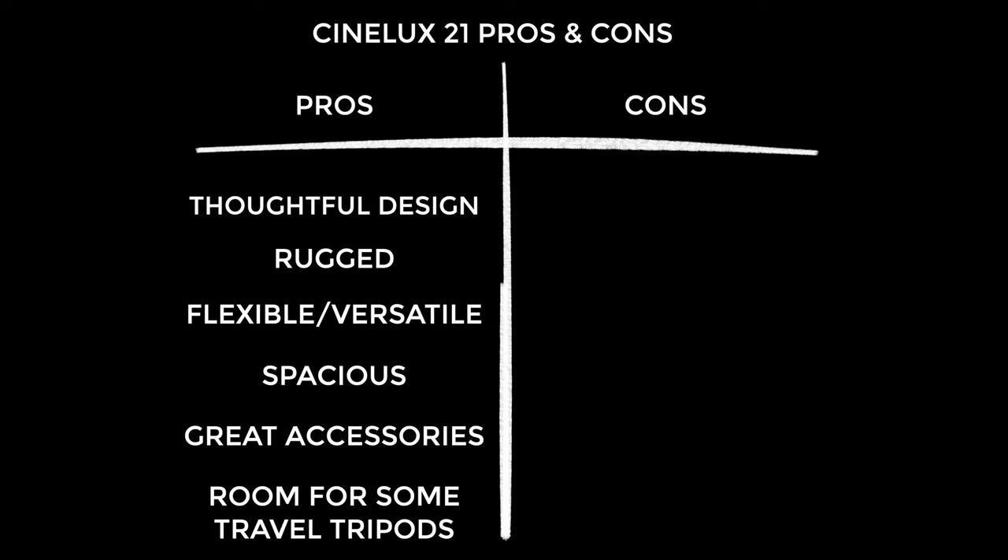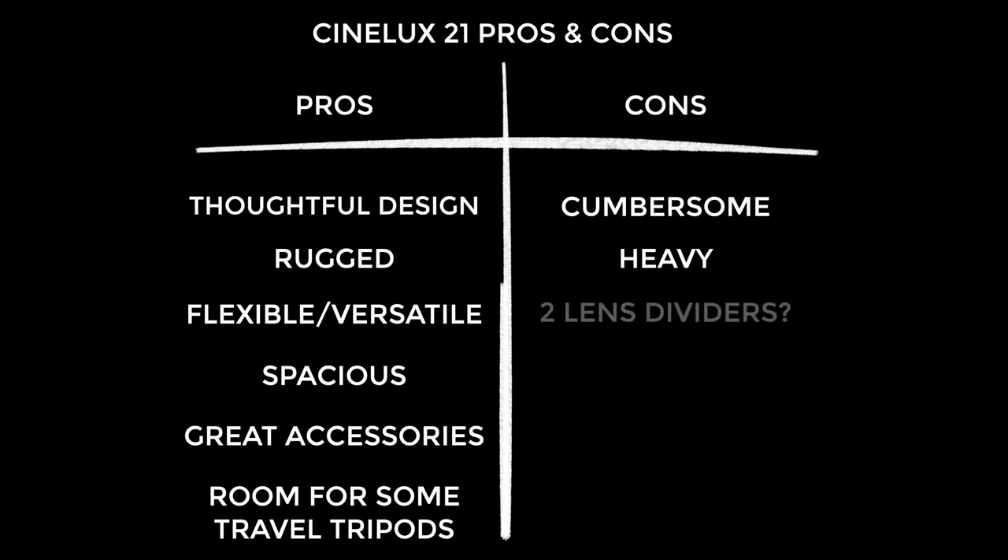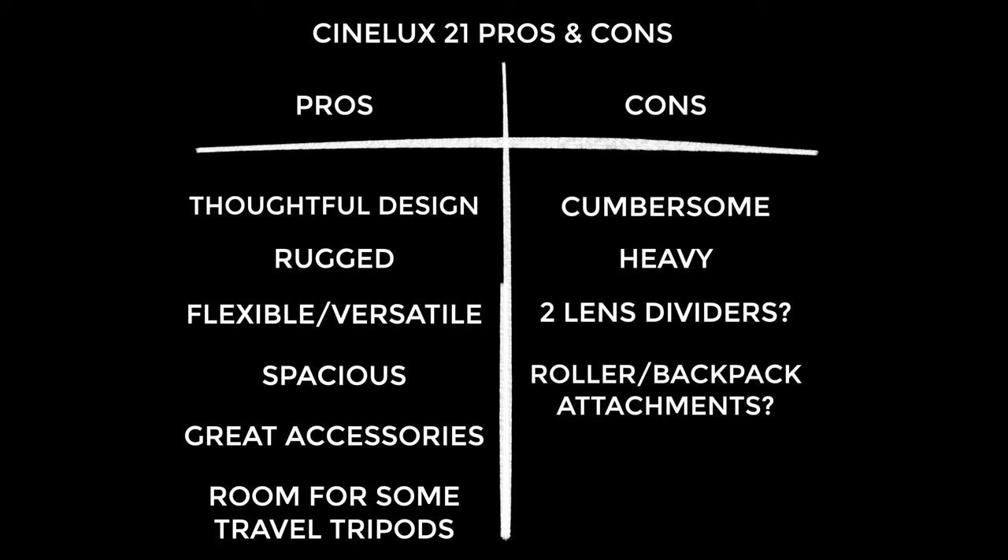Onto the cons. Firstly it is a little bit cumbersome as a shoulder bag — it does tend to lean quite a bit in the direction of the weight. Secondly it's heavy, there's no denying it: two and a half kilos when empty, 3.3 kilos with all the accessories. Honestly, more lens dividers would have been really nice — you only get two, which may not be enough for some people. Lastly, I wonder if this bag could somehow be converted into a backpack or roller style — I think it would have been possible to have attachable shoulder straps or another attachment turning it into a roller, but I'm sure Tenba had their reasons.